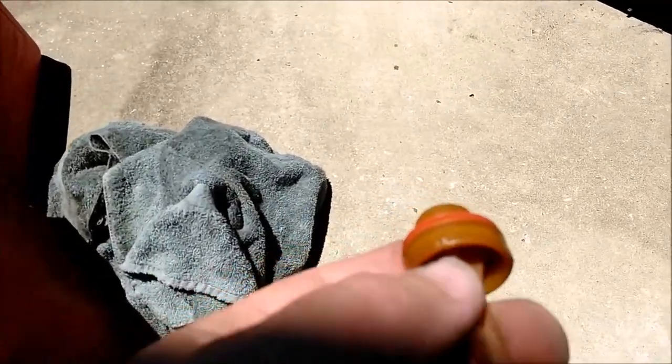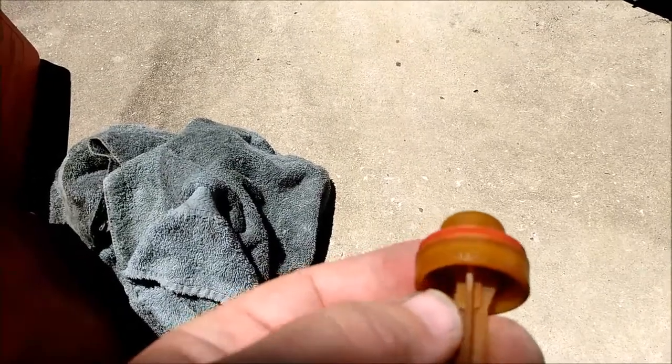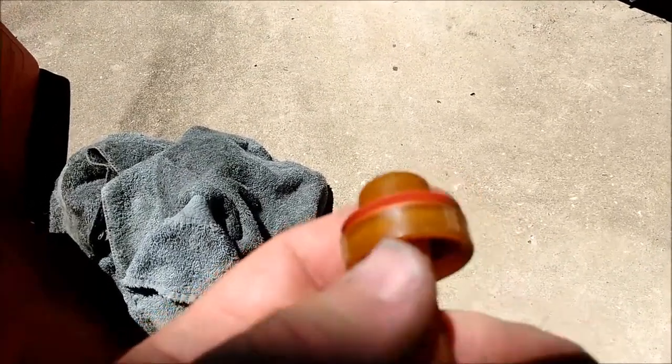I watched another video on YouTube, and basically you have to take a Dremel or some sandpaper and Dremel those little notches down, because they expand with the ethanol and it won't allow the valve to slide.